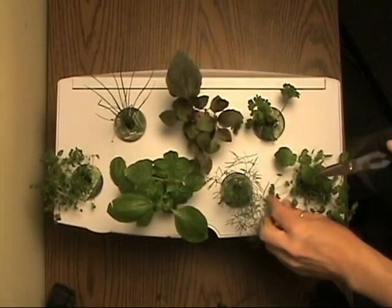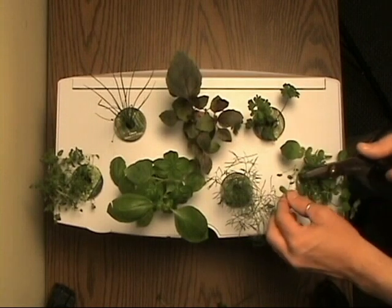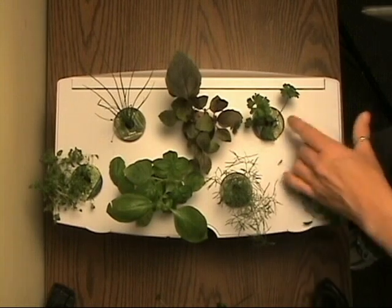One last look shows mint is still too bushy — let's remove a few more pieces. Creating space between plants allows light to reach all the plants for great growth.